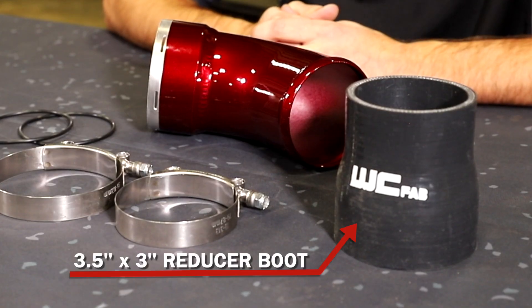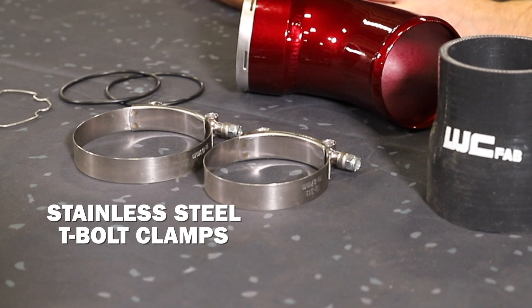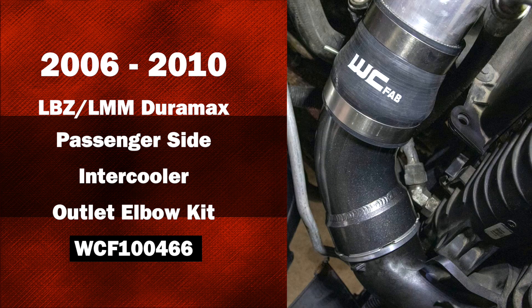On the other end of the outlet elbow, we supply a 3.5 by 3 inch reducer boot. If you have our Y-bridge kit, it'll adapt to our 3 inch intercooler pipe. With the boot, you have two stainless steel T-bolt clamps. So this is a great simple upgrade replacing a factory known failure point on your LBZ LMM Duramax.